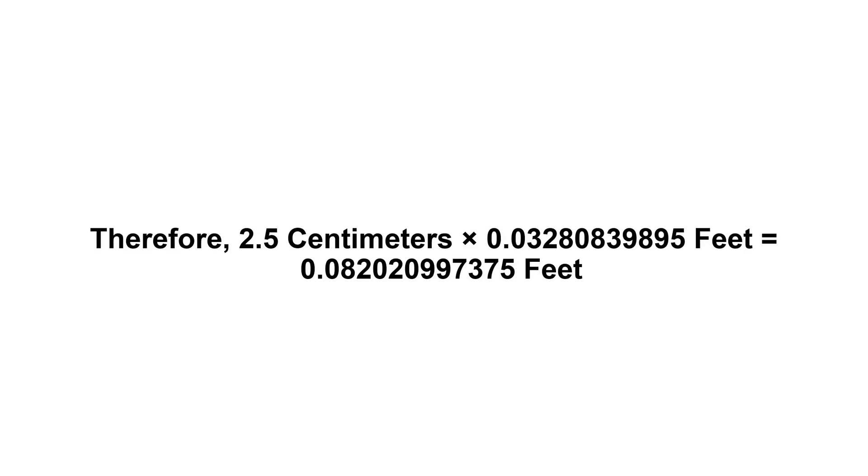Now we have to multiply 0.0328083989 by 2.5. Therefore, 2.5 centimeters times 0.0328083989 feet.